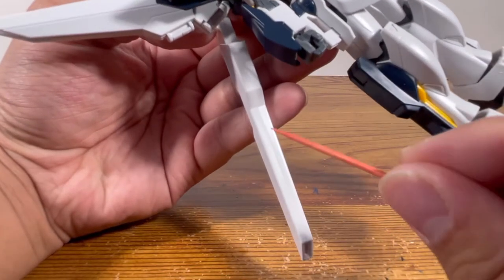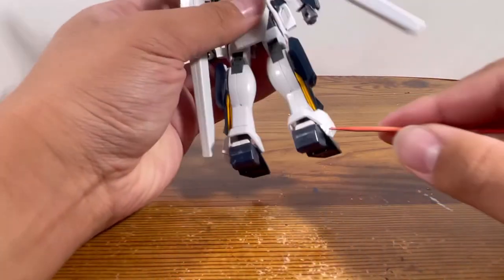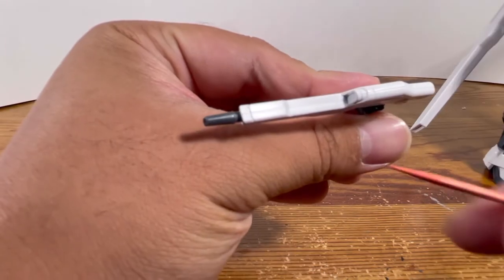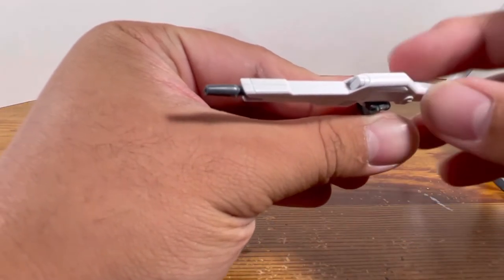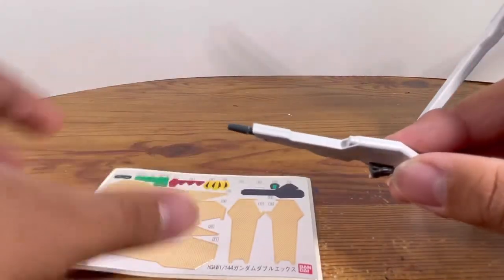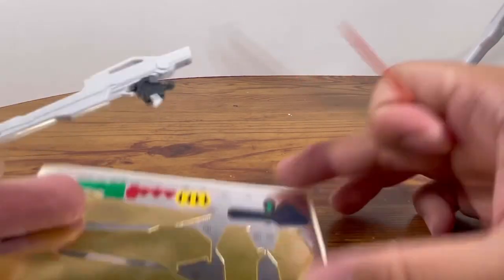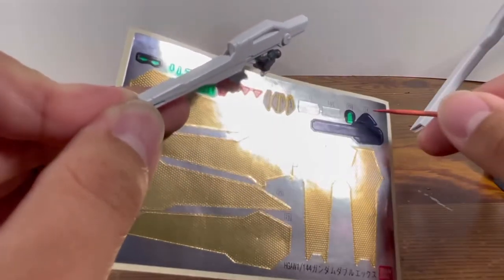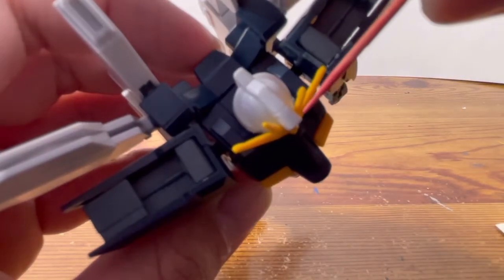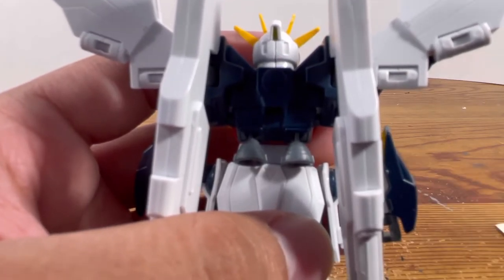As for seam lines, there's one going all the way down on both of the satellite cannons. There's one seam line going down each leg, but I can forgive that one because you can disguise it as a detail or a panel line. There's also a seam line going across the gun. This big gray sticker goes right over here on the gun, sticker number 13 — the green and gray one — goes right here, and sticker number 14 wraps around this part. One more seam line is going across the head, but if you look at the back of the head, that seam line looks like a detail, so I can leave that one alone.